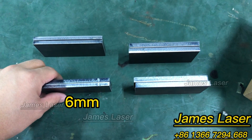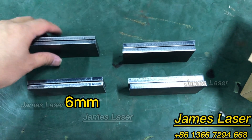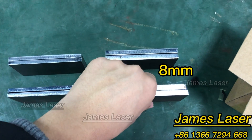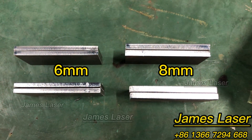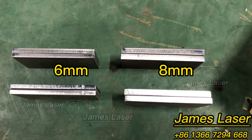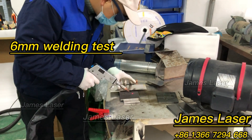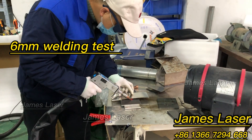These plates are six millimeters thick, and these four are eight millimeters thick. Now let's do the sample testing — we'll weld the six millimeter plates.